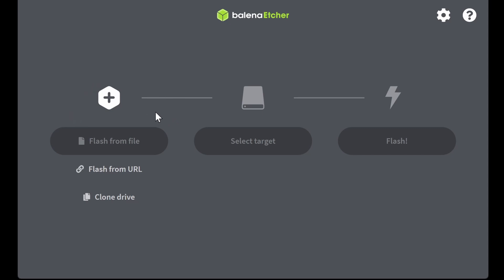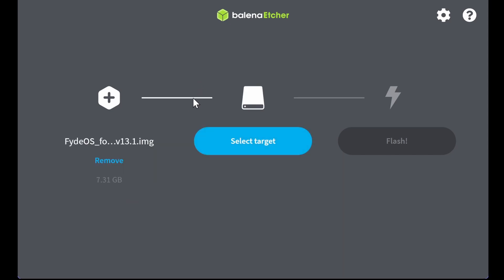Find my file — which is the image file. I'm doing it for the Surface Pro, so select the device. Select target — I don't have a target in there, so I should probably get a USB drive.